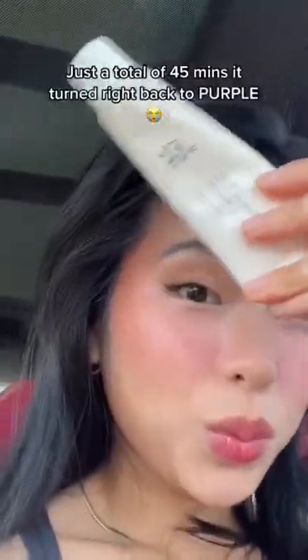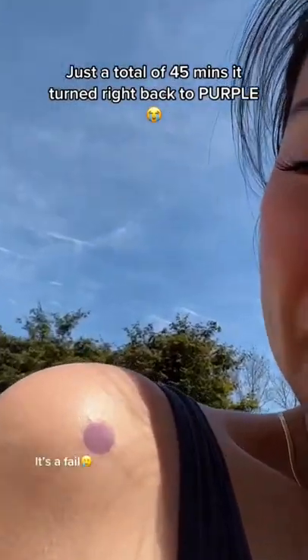Let it marinate for 15 minutes — there's still a hint of purple. 30 minutes later, it really tricked me. I thought it worked, but just a total of 45 minutes later, it turned right back to purple. It's a fail.